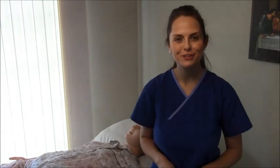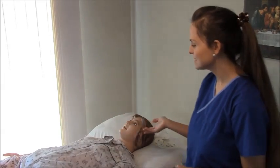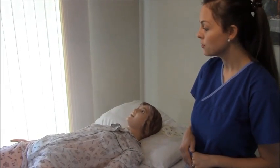Hey everyone, this is Sarah with RegisteredNurseRN.com, and today I'm going to show you how to prep for a 12-lead EKG. Here we have Ms. Smith, our mannequin, and I'm going to show you how to place your leads on, how to prep the skin, and show you how you get one.